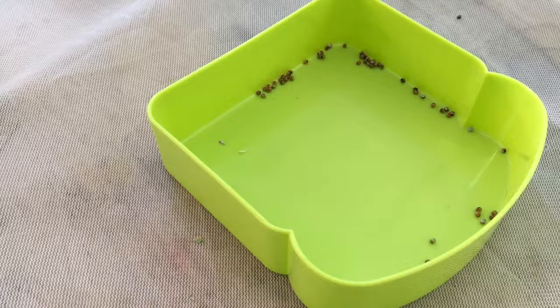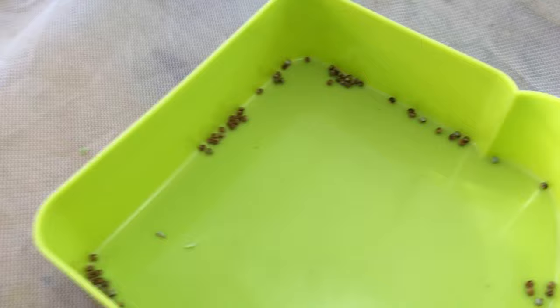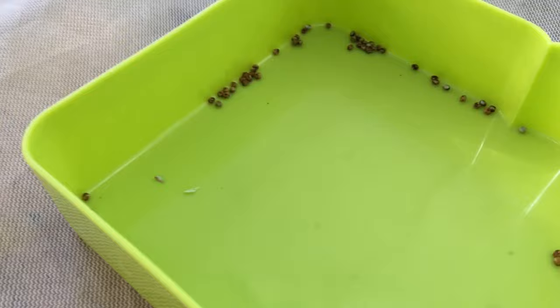What I'm going to do to take care of these is just leave them in here. This is mesh, so it's got air coming through. I don't want to start mold, so I'm not going to spray too much — maybe two or three times a week, a light spray with a spray bottle. If you spray them too much, there's actually going to be mold, infection, and all sorts of nasty stuff killing all your eggs.